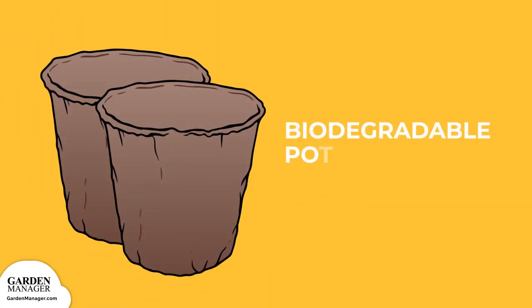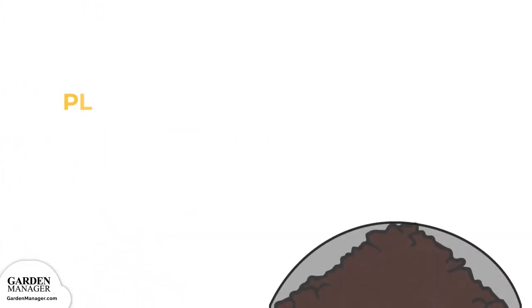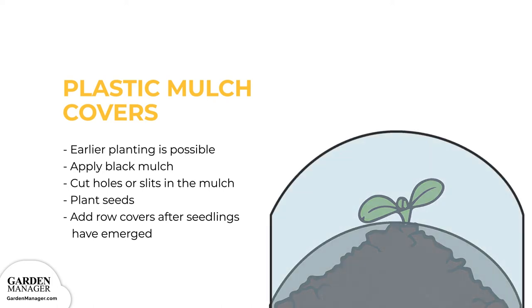Biodegradable pots can be set directly into the ground at planting time, which avoids disturbing the roots of your plant. Plastic mulch covers: earlier planting is possible if you use black plastic mulch, which raises the soil temperature since the black color absorbs heat from the sun. Apply black mulch after you prepare your soil in the spring — simply cut holes or slits in the mulch, then plant your seeds. After seedlings have emerged, position some row covers over your plants, securing the edges with soil or staples.